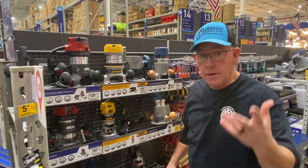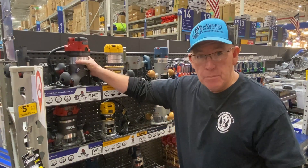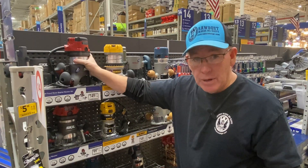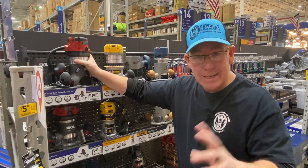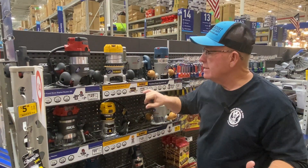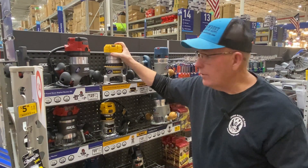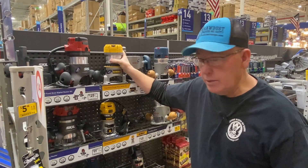Full-size routers. I have a couple of full-size routers. I'm not that familiar with this Skil, but Skil's a pretty good name and it seems like a pretty decent price. If this is a two and a half horsepower, I don't know anybody that has this, but I would not discount it if you want a less expensive option. If you look at the full-size Dewalt — this is the one I have, the 618 — it is a phenomenal router. Dewalt is, hands down, still my favorite router, so this one I absolutely recommend.